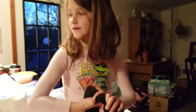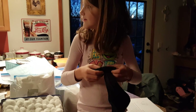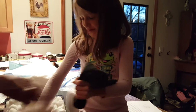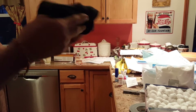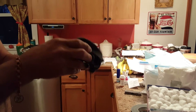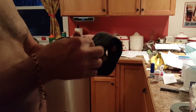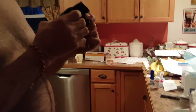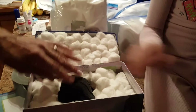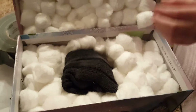I'll let daddy show you how to fix that. You want to put this side that's getting small down through all that, because the top is going to have more padding. Here's her box — she had to use a shoe box and she has put cotton all in there.